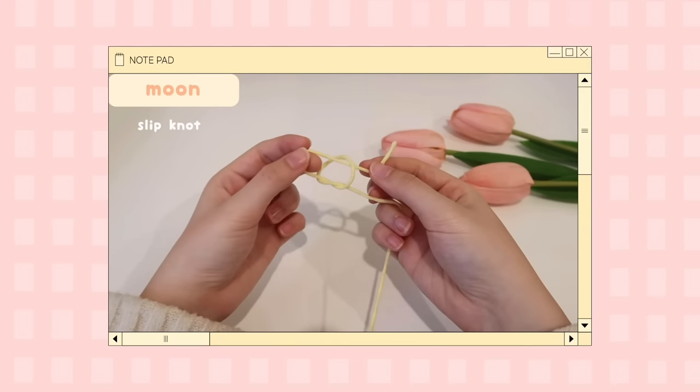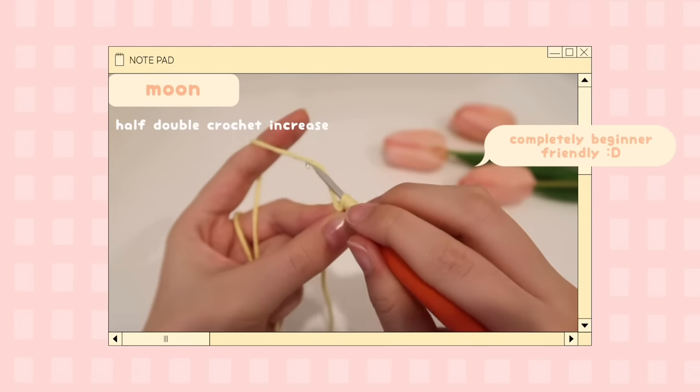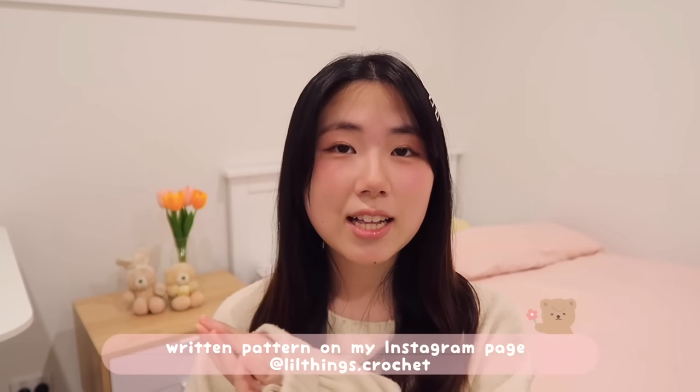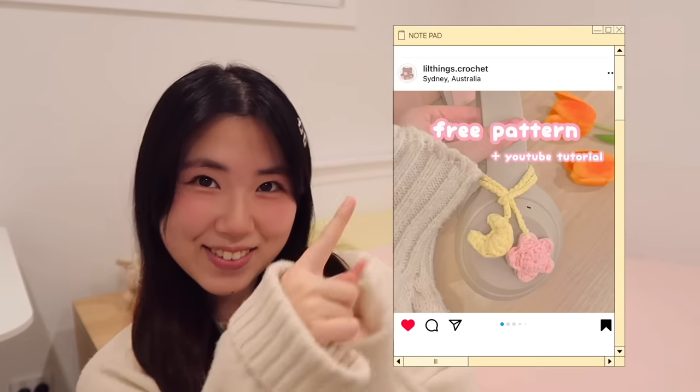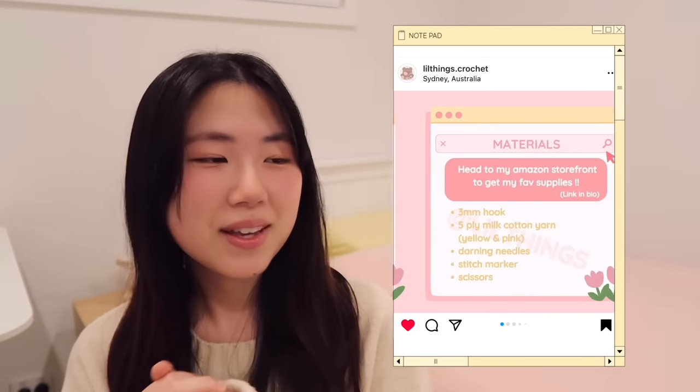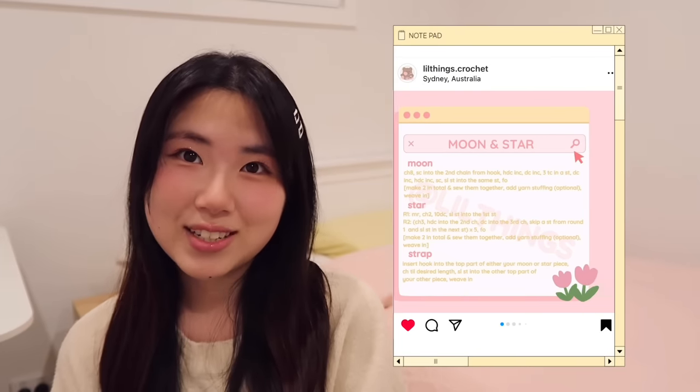If you're an absolute beginner or have just started crocheting, this tutorial is definitely for you because I'll be teaching you step by step from start to finish. I also have a free written pattern on my Instagram page at littlethings.crochet, where I also post all the behind-the-scenes of my crochet stuff, so feel free to give it a follow.